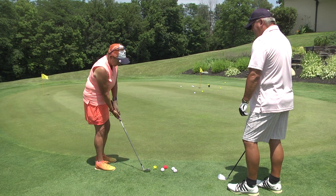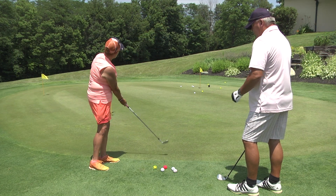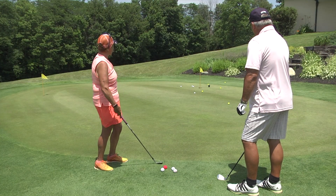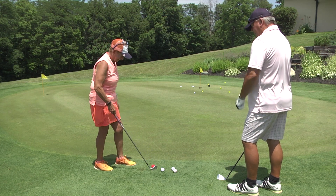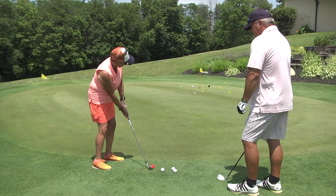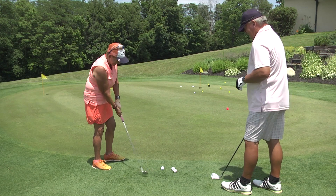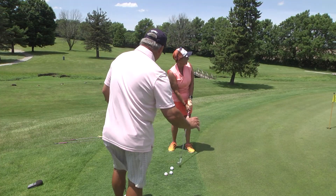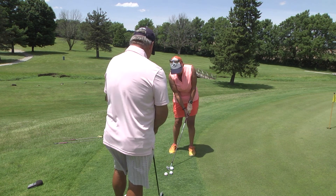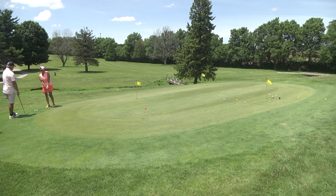Take a couple practice swings in between shots, and each time she nicks the grass on her practice swings — that's crucial. That time she came up a little thin. She straightened up a little bit, that left shoulder came up and she sort of bladed the ball. If your left shoulder comes up, you hit it thin. On that other shot she dropped her right shoulder just a little bit on the downswing — that caused hitting it fat or heavy. This one will be perfect — wrists stay stiff, clipped the grass. Much better, that was nice.